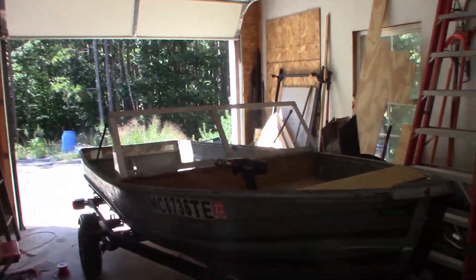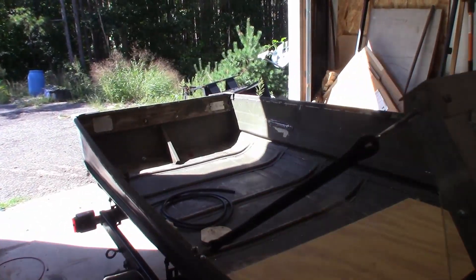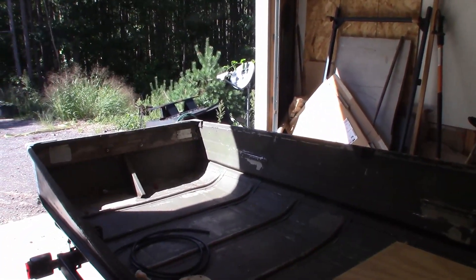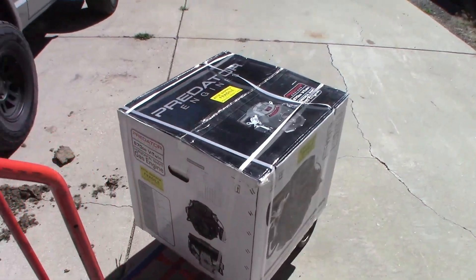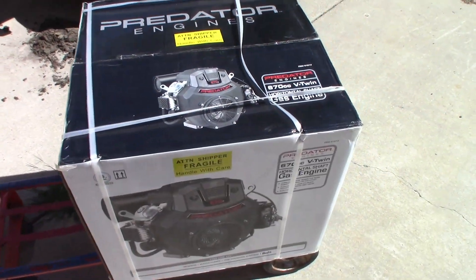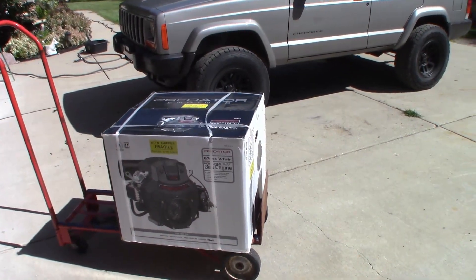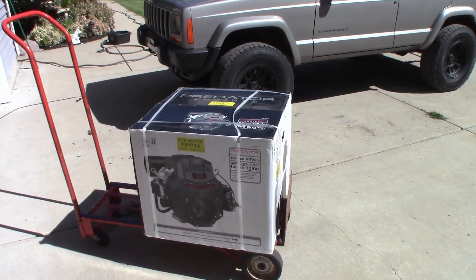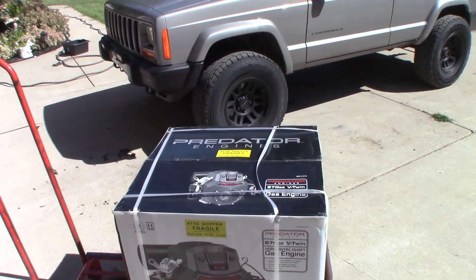King Collector here, and today we are working on the boat once again. Today is a bit of a special day because I bought something very expensive for it — one thousand dollars to be exact. I hadn't planned on making this purchase this early, but I did. I got the 670. I drove one hour back and forth to get it because my Harbor Freight didn't have it in stock, so I had to go to the next one about 30-40 miles away.